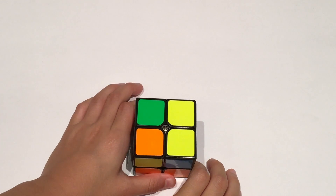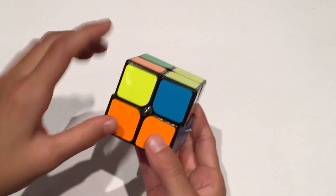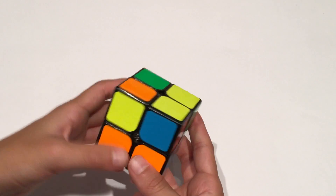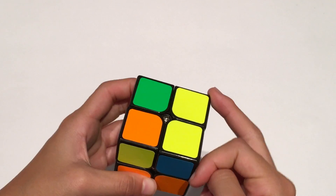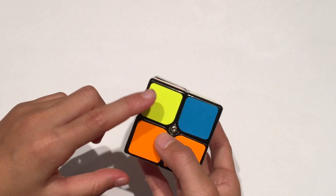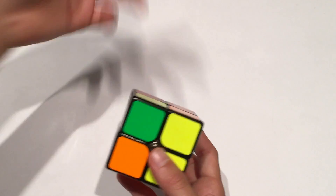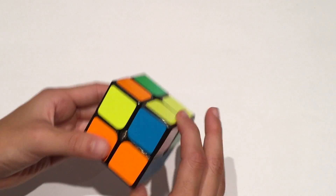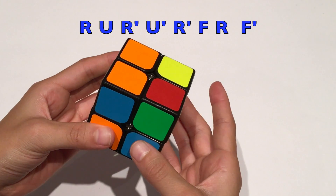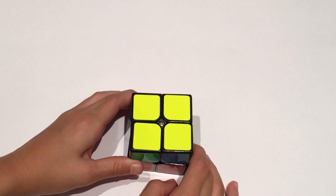The last case is if you have two yellow pieces on top, with one facing one direction and the other facing the other direction. Hold the two yellow pieces that are on top to your right. Make sure there is one piece with yellow facing you and one piece facing the other direction. Do this algorithm: R U R' U' R' F R F'.